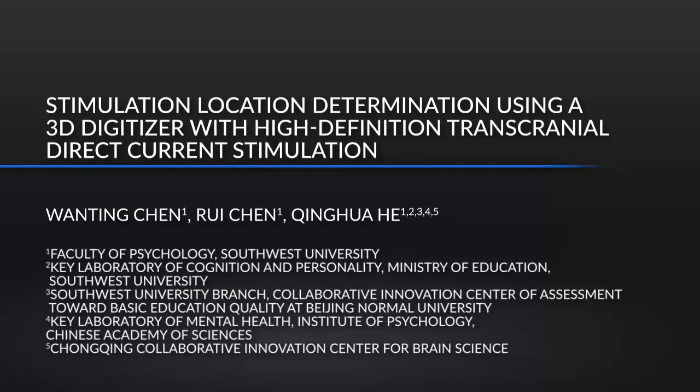This method uses the 10-10 system to overcome the limitations of transcranial direct current stimulation electrode placement, improving the accuracy and reproducibility of the method. The main advantages of this technique are its low cost, simple application, and portability.